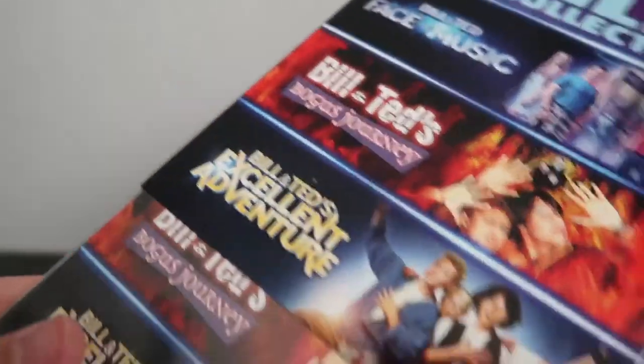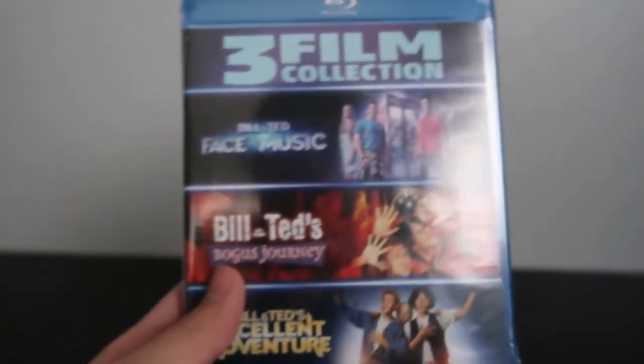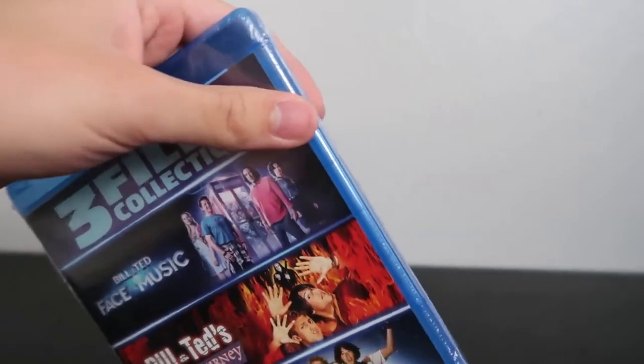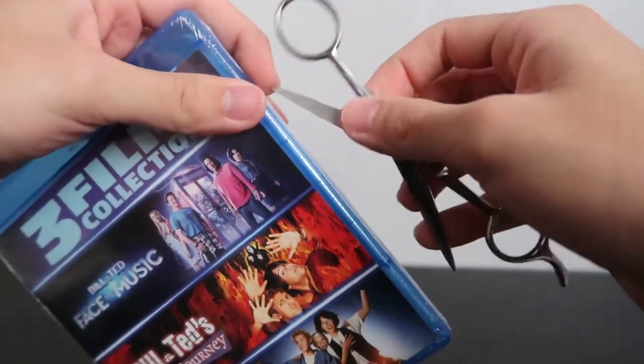So that's the outer slip cover. Let's go ahead and take it off and give it an unboxing — take it out of the shrink wrap.